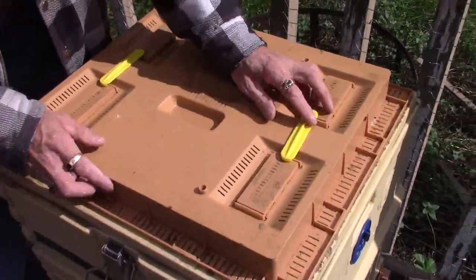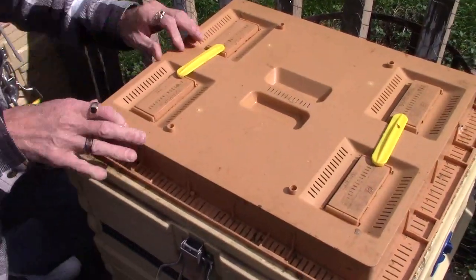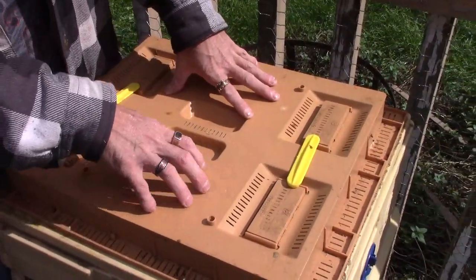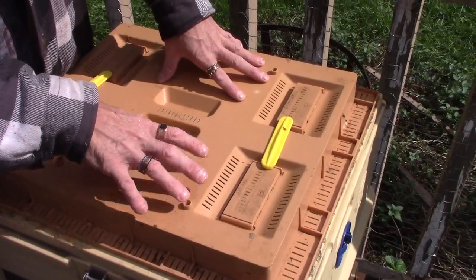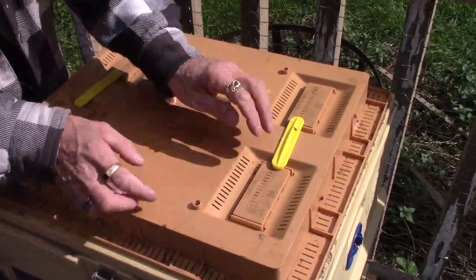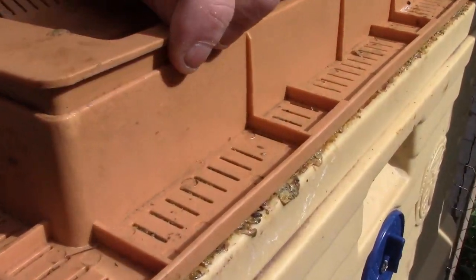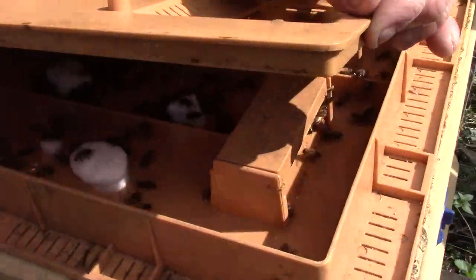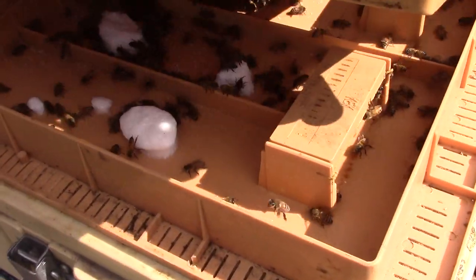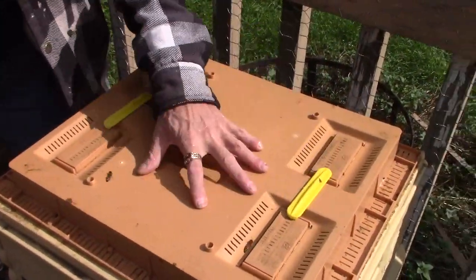Right now I have fondant in here — it's a hard candy, not syrup — and there are a lot of bees inside of this lid right now. If I open it up a little you can see some in there. So they have fondant in there.